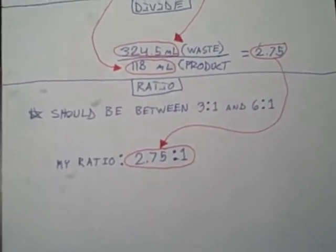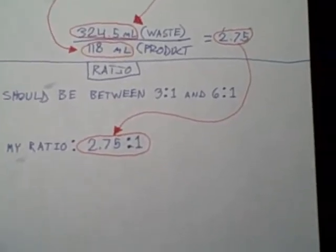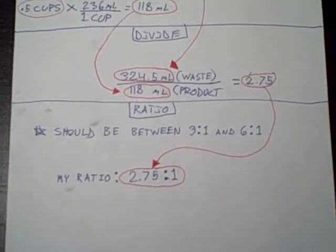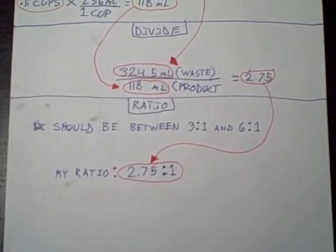You get 2.75, so my ratio is 2.75 to 1 for wastewater to product water. That's not good because it's supposed to be between 3 to 1 and 6 to 1. So now I'm going to have to take out the flow regulator and cut it down.